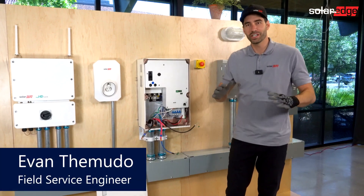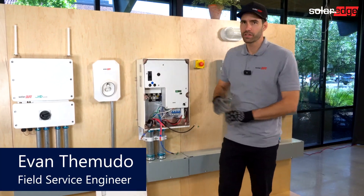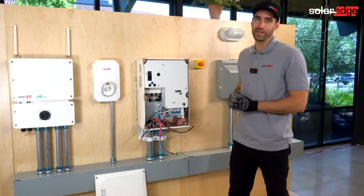Hi, I'm Evan with SolarEdge. This week's Tech Tip is on how to wire our backup interface.